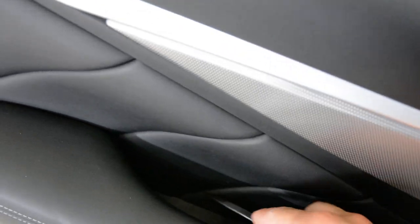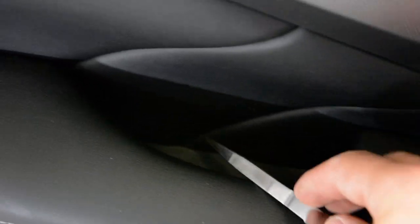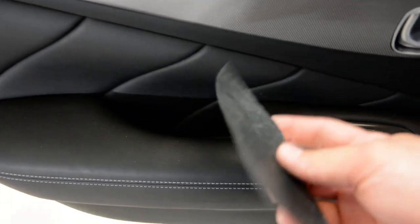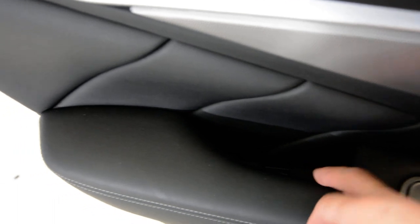After that you will go here — you will have a plastic cover. Put your hook here, under this, and pull. Under this cover you will have a cross-tap screw.